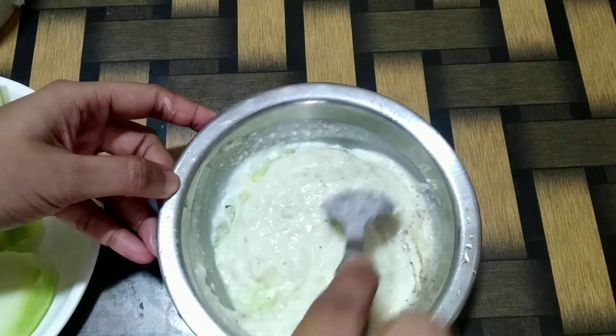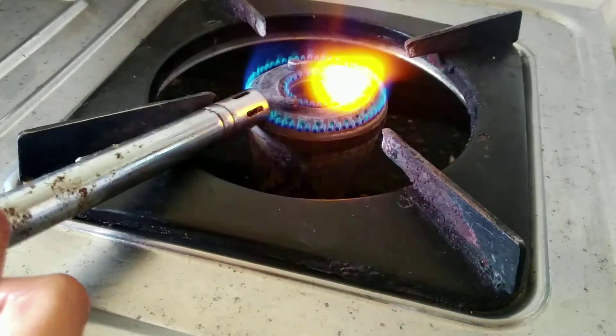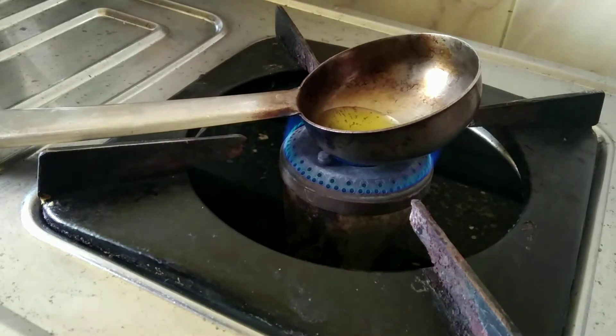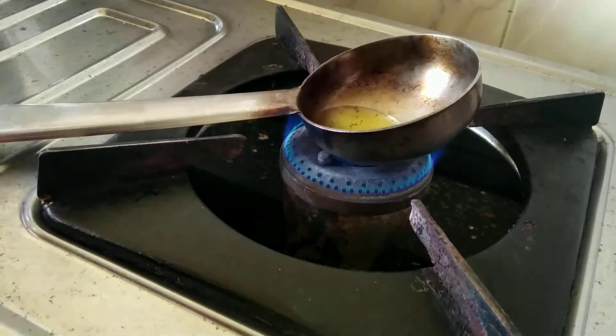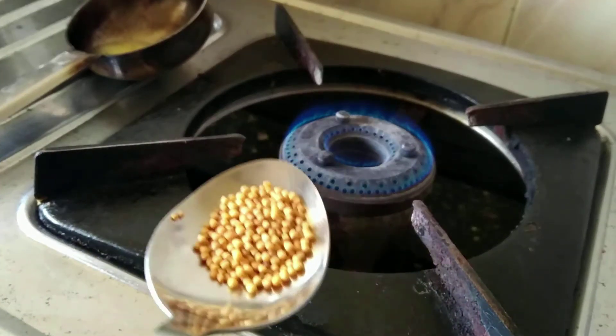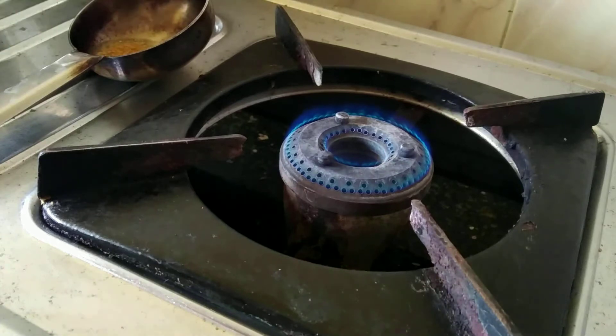Now let's proceed with preparing a simple tempering. Adding a spoon of oil — if the oil gets very hot you can just remove it from the flame. Adding some mustard seeds and 2 dried red chillies.